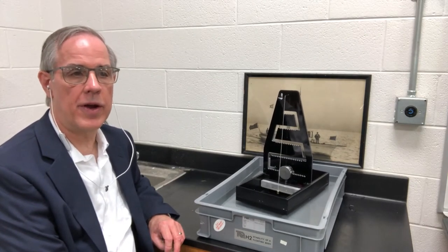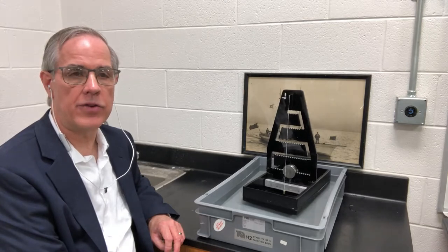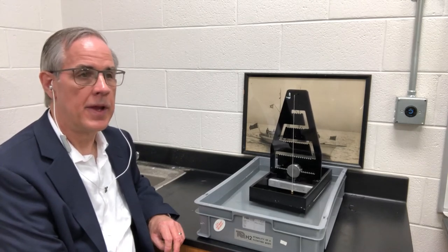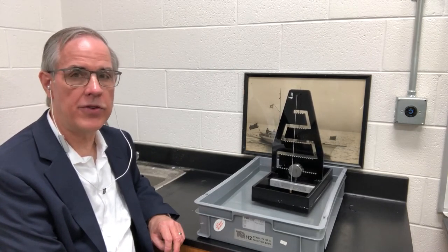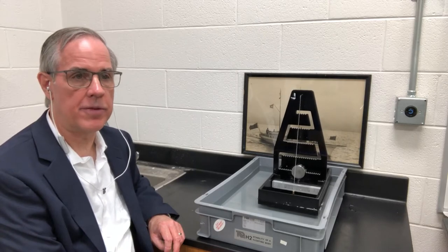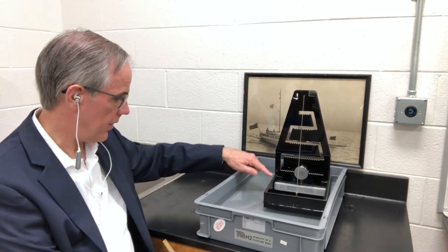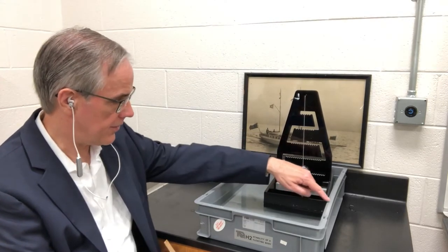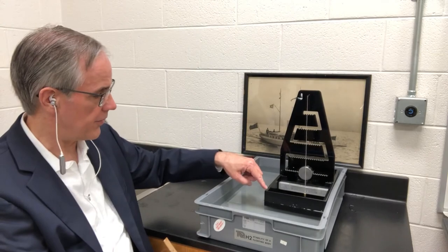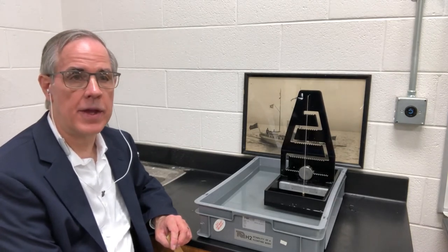Archimedes' law states that the weight of the water displaced is equal to the weight of the ship. That is flotation in a nutshell. In order to check that, we weighed the ship conventionally to start with. After that, we have to check the displacement. The volume of the ship in the water is simply equal to the beam times the length times the D distance — the distance from the waterline down to the bottom of the hull. That's where many students trip up: they take the full hull height, but it's the distance from the waterline down to the bottom.